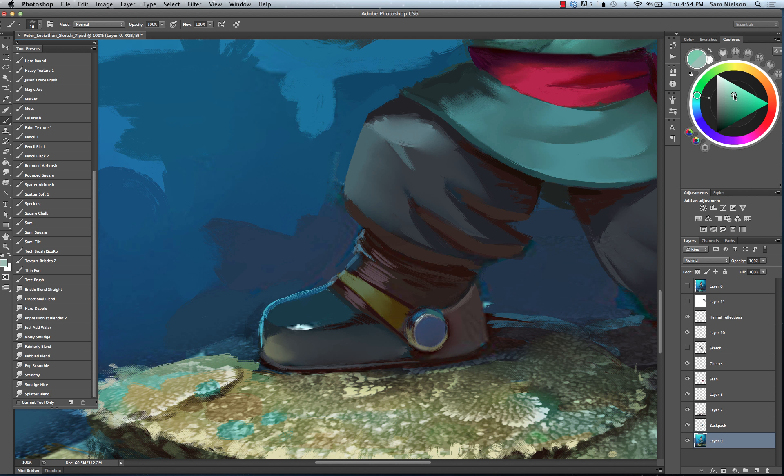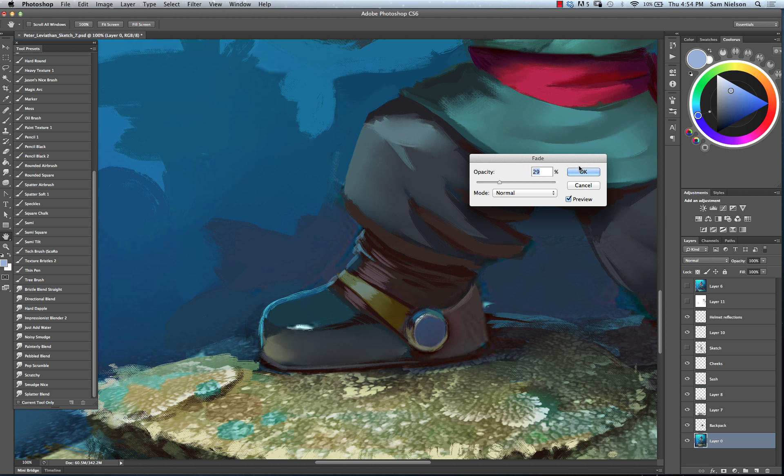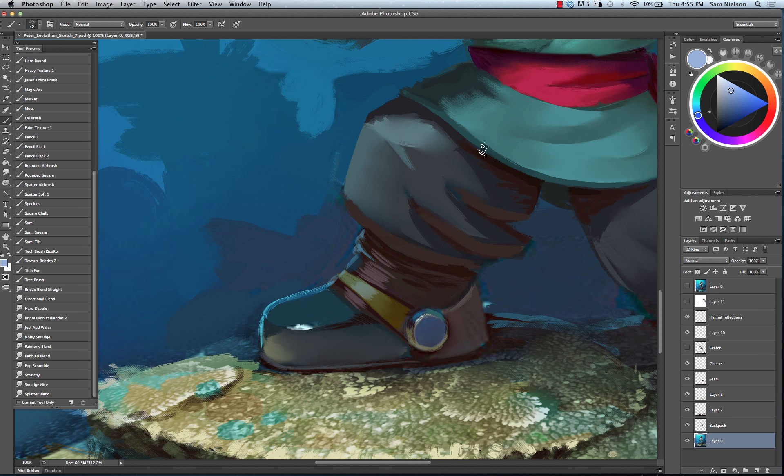When you're doing a specular highlight, unless you're dealing with something that has iridescence or a film that has a color to it over the top, the specular highlight is going to be the color of the light source - it is a reflection of the light source. So even though the surface is yellow, the specular reflection on this surface is going to be blue. The specular highlight is going to be the color of the light source. The exception being if there's a film that is a color over it - like if somebody got covered with red Kool-Aid or something like that, then the specular highlight might be a little bit different.